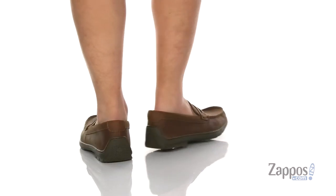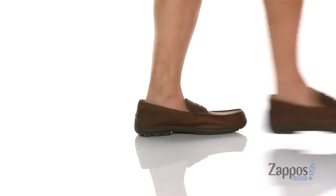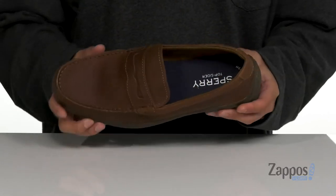This great shoe from Sperry features a durable leather upper with mock toe stitching, a decorative penny keeper across the vamp, some padding around the collar for added comfort, and a soft leather lining.